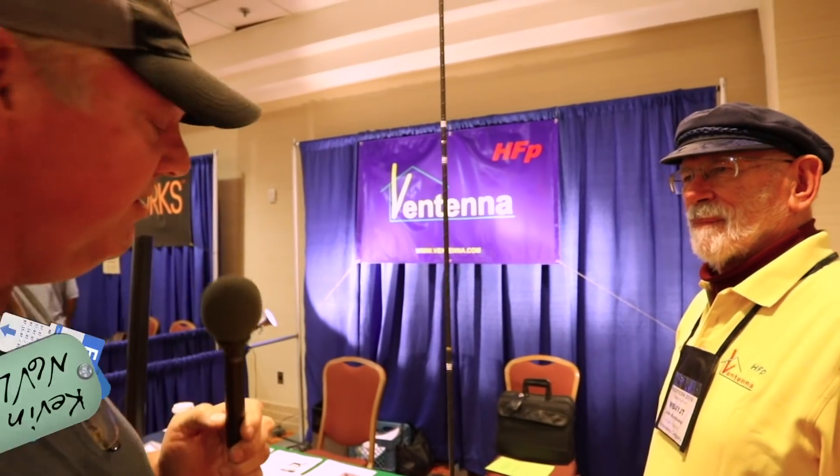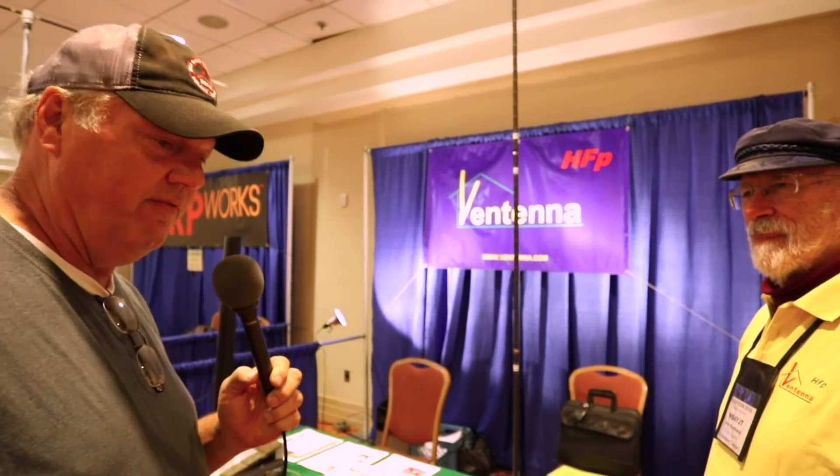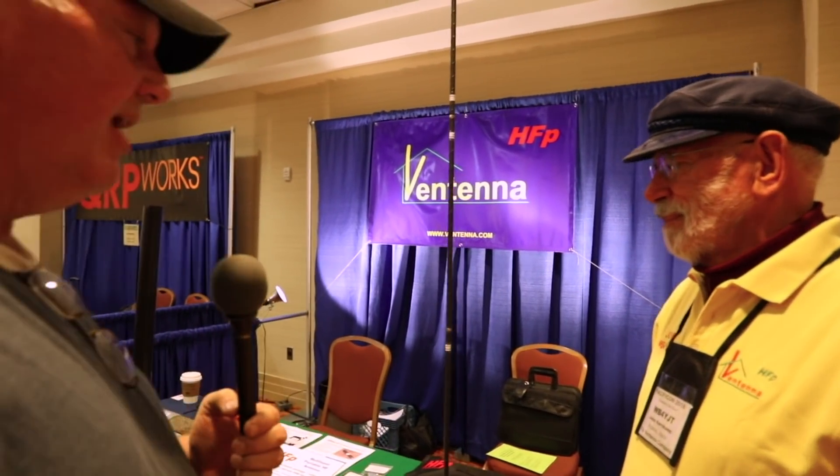We're at the next booth here at the 2018 Pacificon. We're at the Vintenna. For those of you who have situations where you can't put up a large-scale antenna, maybe the Vintenna is the answer for you. We're here with John WB4YJT and we're just going to ask him a couple of questions — John, what's the deal with the Vintenna and how could it help somebody who can't put up a full-size antenna?